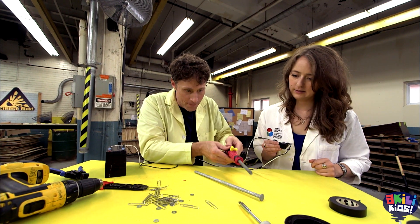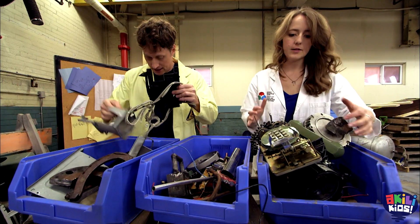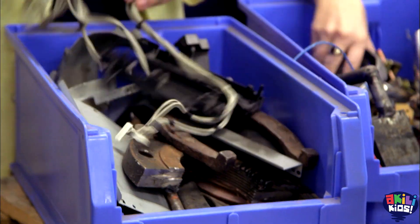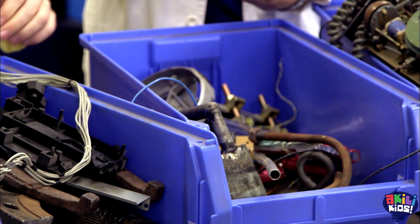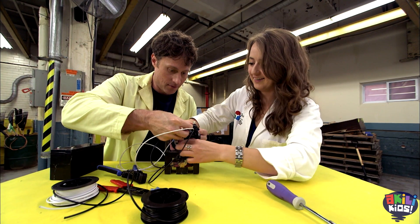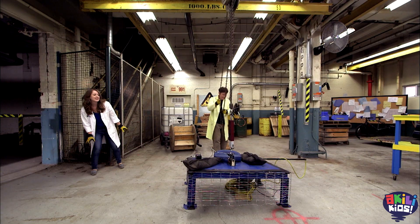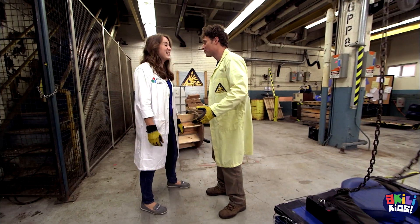Heather and I built a larger electromagnet, but it still wasn't as powerful as we hoped. So now we're searching for parts that came out of an appliance that are pre-built electromagnets. Back to our main experiment — Heather and I have created a very strong electromagnet that can hold a lot of weight. It held a hundred kilograms.